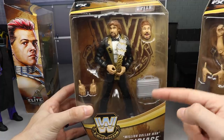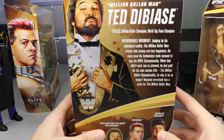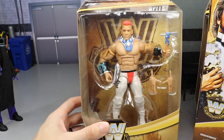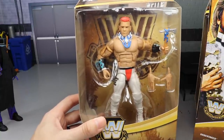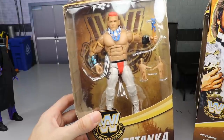We also have Ted DiBiase, who is the chase variant in the set — this is the regular version. I have not tracked down the silver and pink version just yet, but he looks really good in the suit. Really beautiful image of Ted DiBiase on the back. Last in the set, which I thought was a surprise, we got another Tatanka Elite — we got one with Elite 47, and here he is back in Series 9 of the Legend Series, looking really good in the white attire.